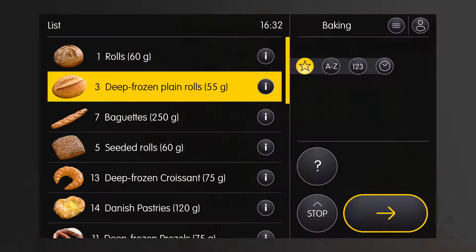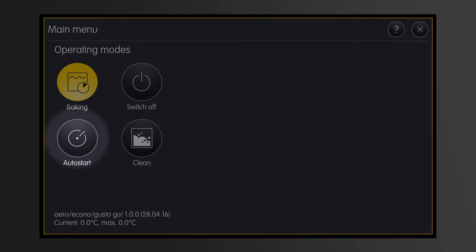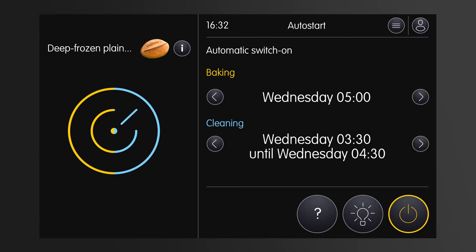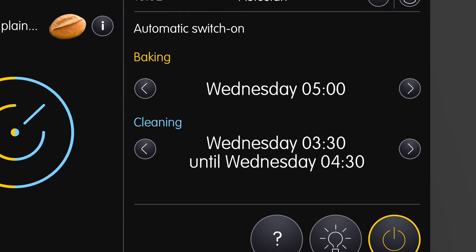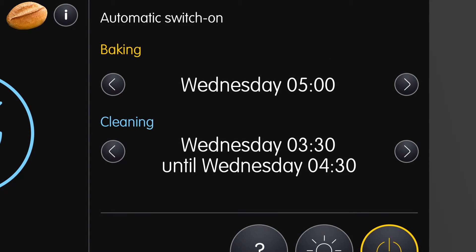Now let's have a look at the auto start function. By selecting the main menu I will get to the auto start mode. The big auto start symbol on the left shows me that the controller is in auto start mode. To the right you can see the auto start time. This means the baking station is ready to bake at the time shown. You do not need to preheat it.